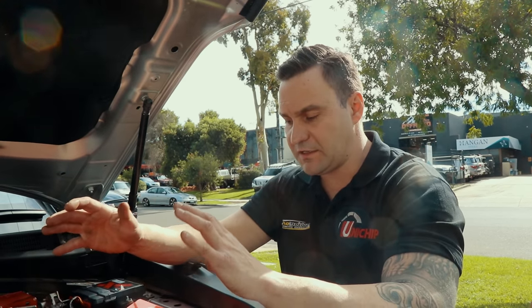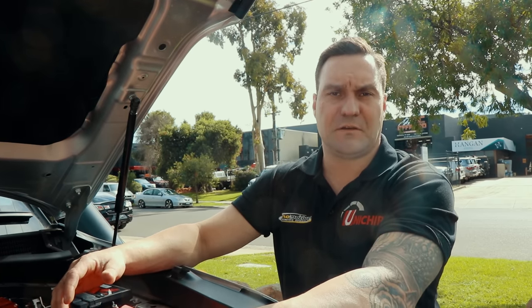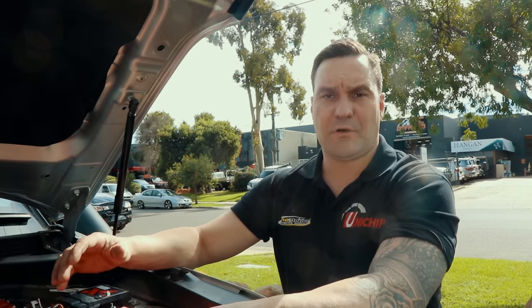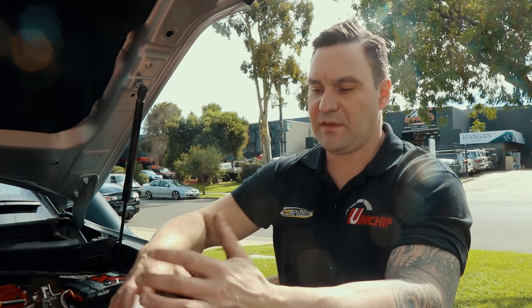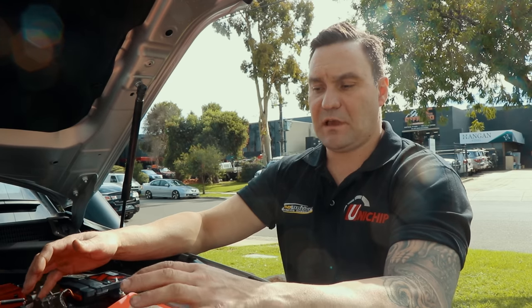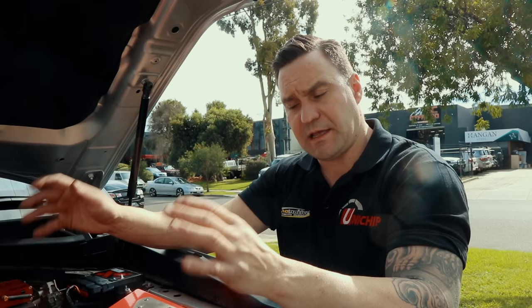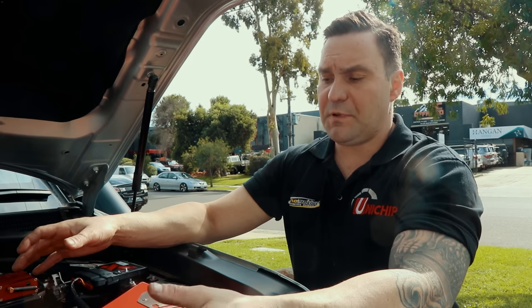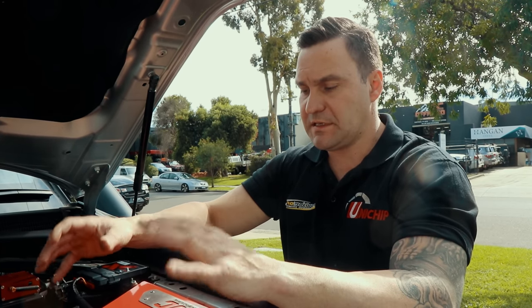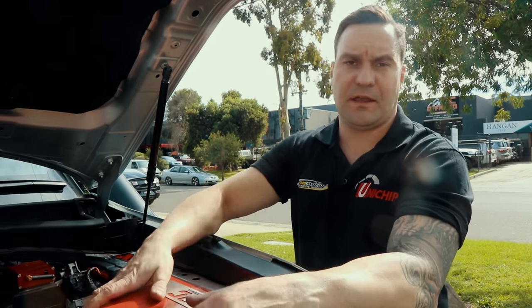A few things to point out - it seals very well. One of the biggest concerns with four-wheel driving is obviously dusting of the inside of the engine and the intake turbos. Patrol Doctor airboxes - we've never seen one dust on the inside of the lid, so their sealing capacity and capabilities around the air filter are really good. The other thing is they flow really well - far better than the standard airbox. Not quite as good as an AFE airbox, but compared to a standard airbox there's nothing else on the market as far as a sealed airbox that's compatible with a snorkel that comes close to competing with the PDC airbox.